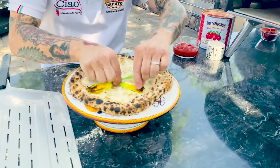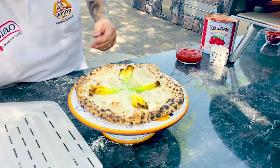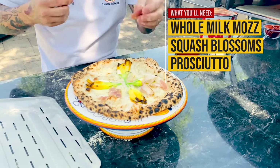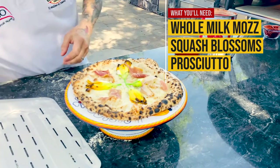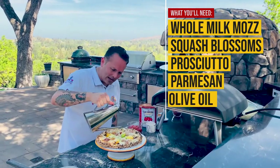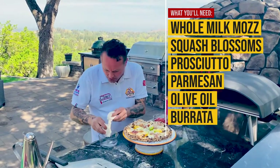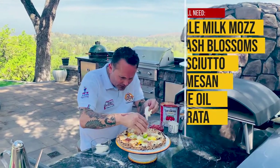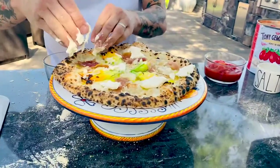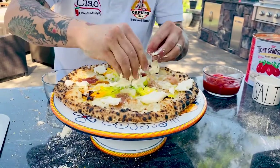That pizza is pretty nice and charred. When I look at this pizza, it's almost finished. We'll add a little bit of prosciutto over the top, some Parmigiano, a little bit of olive oil over the top, and then that fresh burrata — we're gonna break it off right over the top. What's nice about burrata is you don't always have to cook it. People think you have to cook burrata, and you don't.